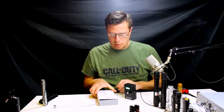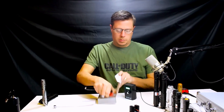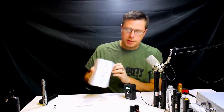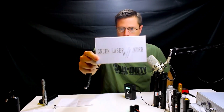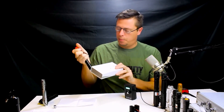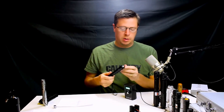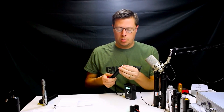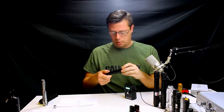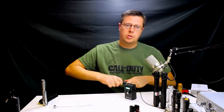Moving on to the next one — this one came in a box that says green laser but it was actually a purple laser. Not sure why they did that. It came with the charger, the battery, and a star bit, which pretty much all of these came with. Let's check this one out. The battery is fully charged — I charged it overnight.